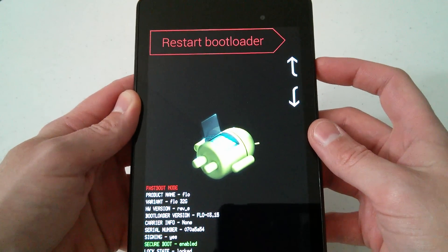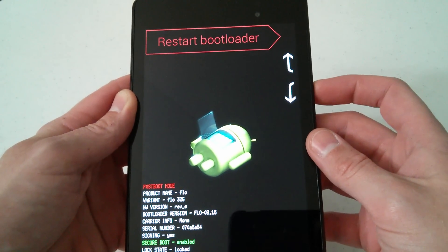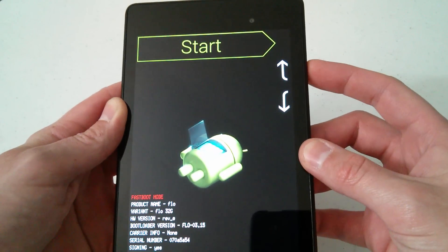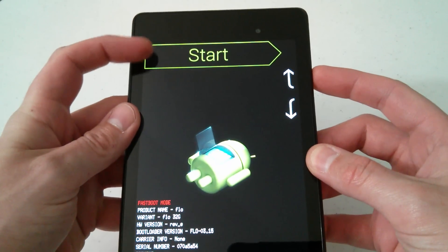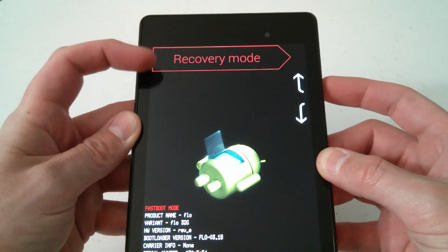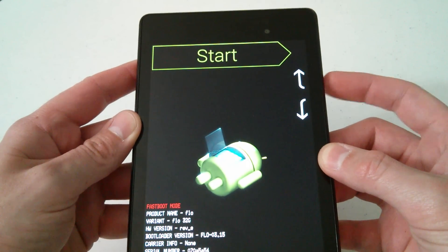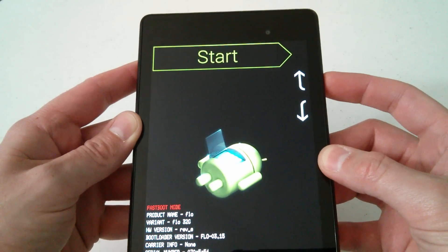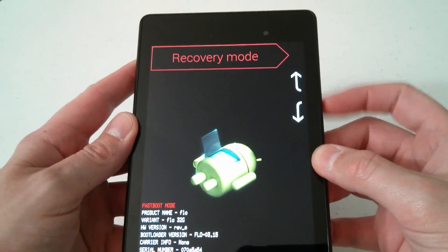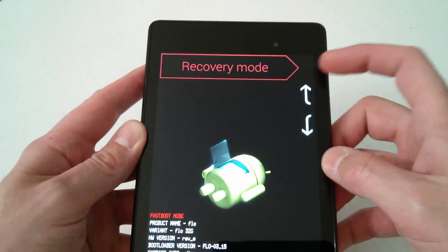In the system bootloader, the volume up and volume down keys act as navigation arrows, and the power button is your select button. Press volume up to scroll through the menu options: start, power off, recovery mode, restart bootloader, and back to start. Press volume up until you get to recovery mode.